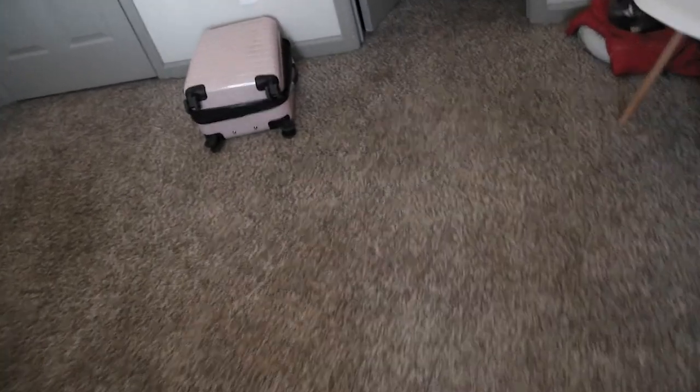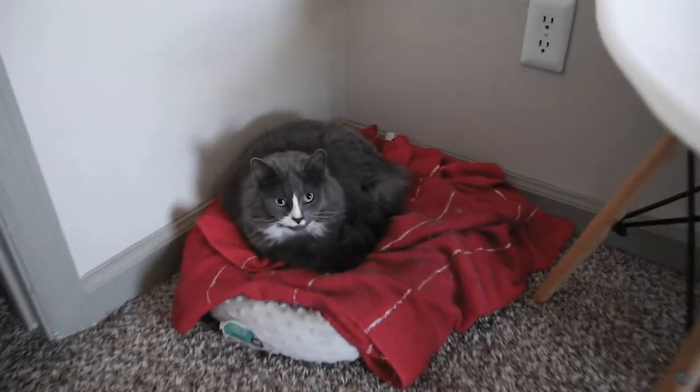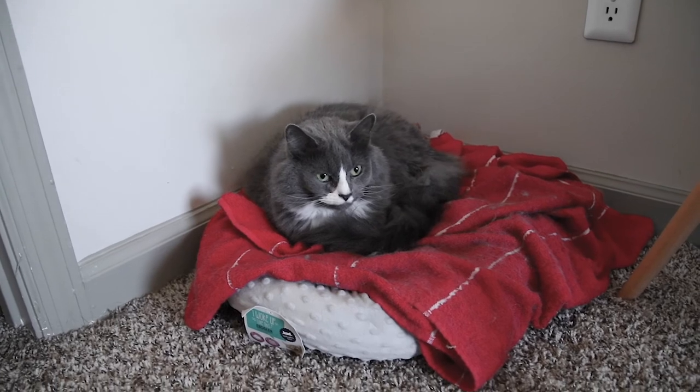So yesterday, if you watched yesterday's vlog, I mentioned that we got the cat a new bed for her Christmas present. Hi, you like your bed? Isn't she so cute? She just loves that thing. The only thing we have to do to get her to lay on anything is put that red towel down. I'm not really sure why — maybe she likes the towel more than the bed, but she's using the bed, that's what counts.